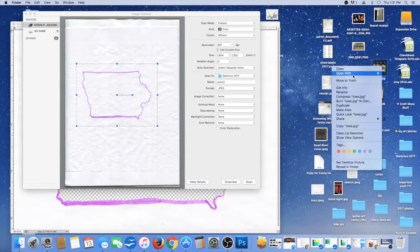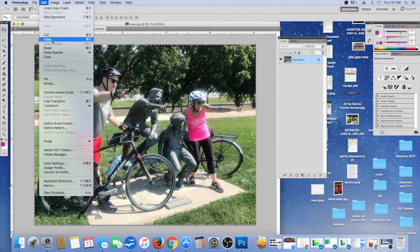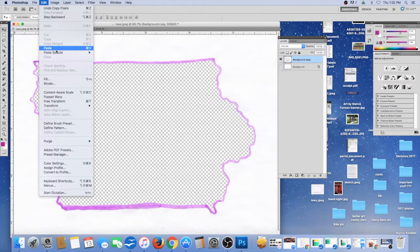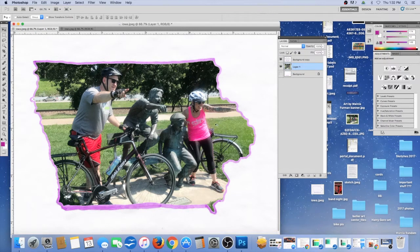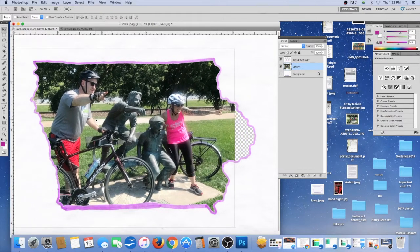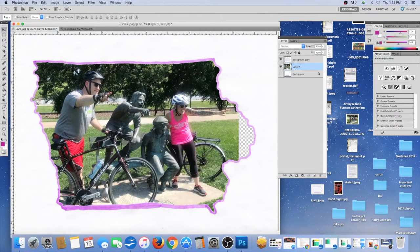Now I need to open the file of the photo I'd like to place inside. Here's the picture — I'm going to select the entire picture and copy it using Ctrl/Cmd, then paste it in here. There it is. As you can see it went to the top layer, and what I want to do is drag this layer behind the other one — and there it is behind it. It looks okay.